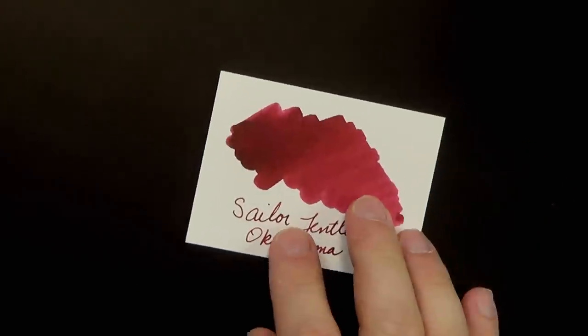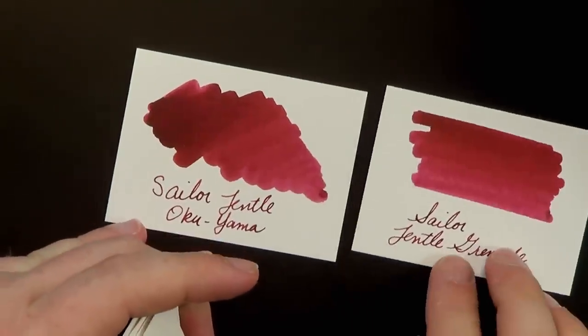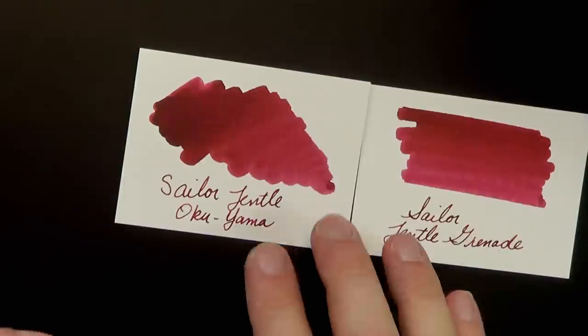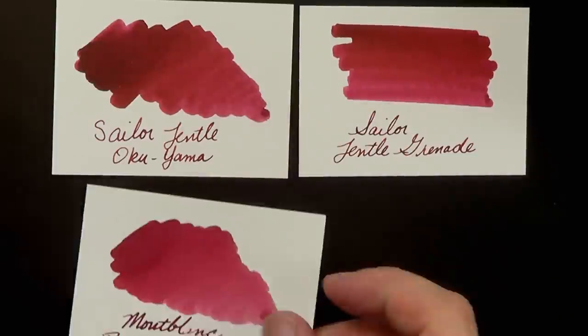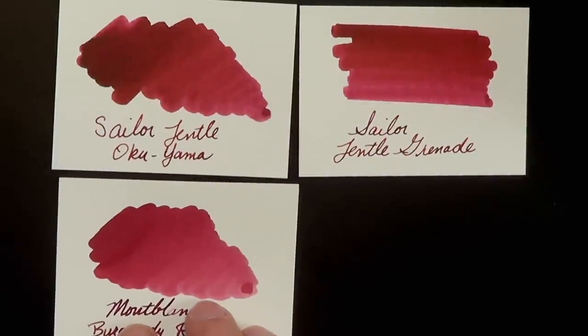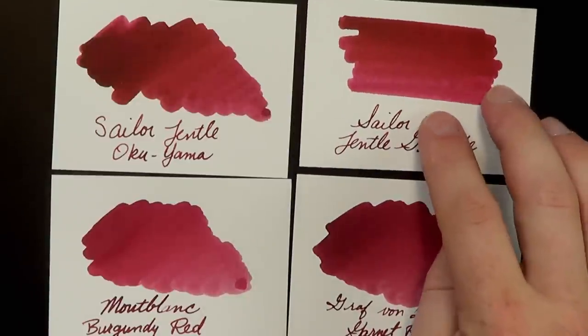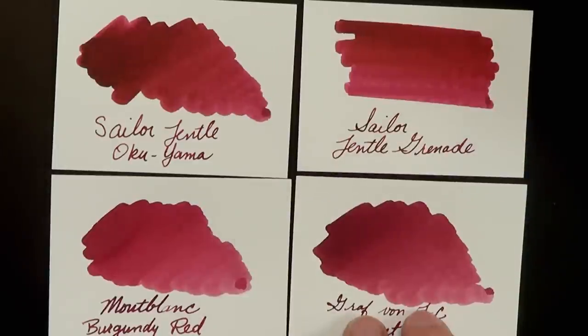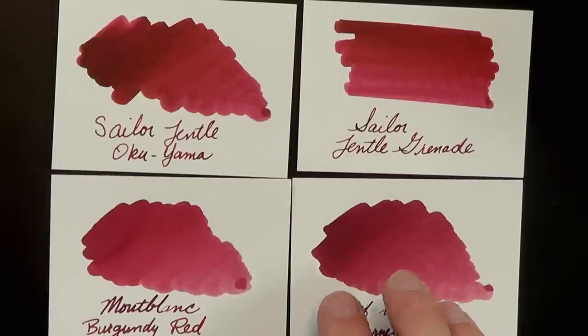To kind of finish up, I wanted to show you some alternatives if this ink isn't available. I've got a bunch of cards. This is Sailor Gentle Okuyama, and by comparison this is Sailor Gentle Grenade — they're very close. Then we have Montblanc Burgundy Red, which is a little bit less saturated and a little bit more blue, and Graf von Faber-Castell's Garnet Red, which is again a little more bluish and a little less saturated.